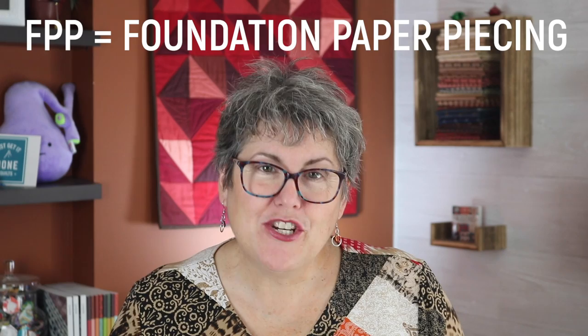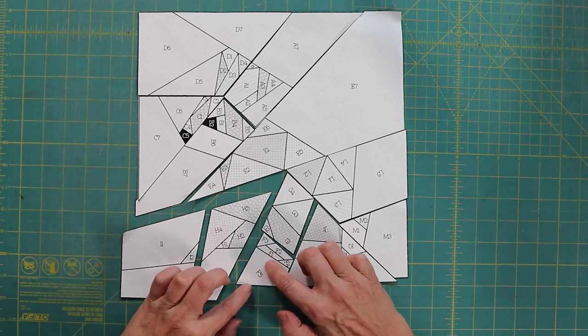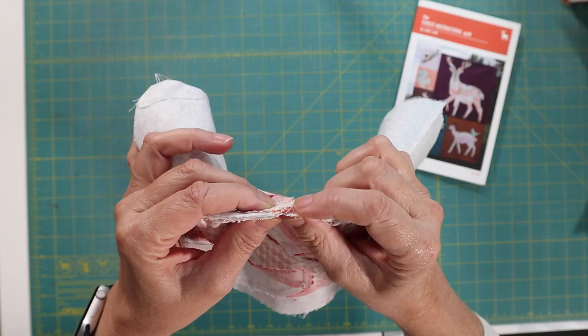With foundation paper piecing, you are sewing fabric to a pattern. It involves stitching and flipping. The paper pattern provides the sewing lines because you need to be accurate. It can be a challenge cutting the right size fabric, as the size that you need is often a mirror of what you think you need. The final result is also the mirror of the pattern. You always iron your fabrics away from you, so you need to be aware of dark fabric showing through light ones. It can also get quite thick where all the layers intersect. That said, you can make some fun designs of some very special animals.